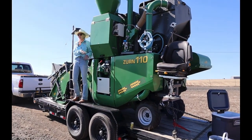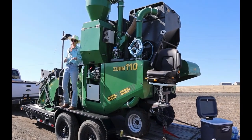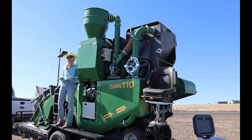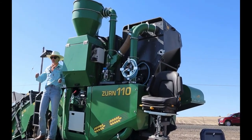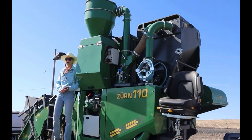They're really easy to clean. When we're moving between on-farm locations, we're able to thoroughly clean the combine out if there are any weed issues, so we're not moving weeds from field to field. That's another really nice thing about it.